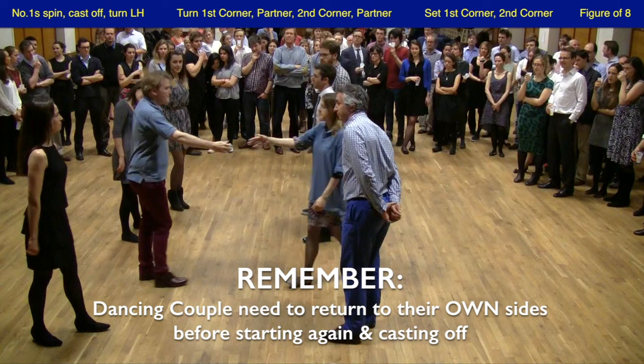At this point you'll notice that the lady and the man — the dancing couple — are on the wrong side of the dance. It's really important when they start again that they make sure they cast off on their correct side, back on their correct side of the dance.